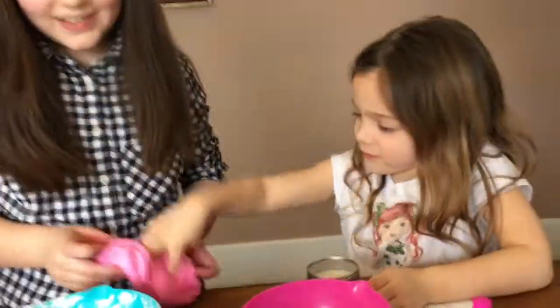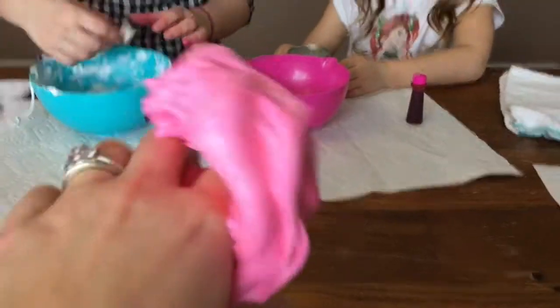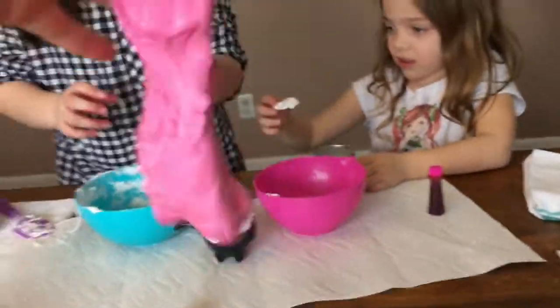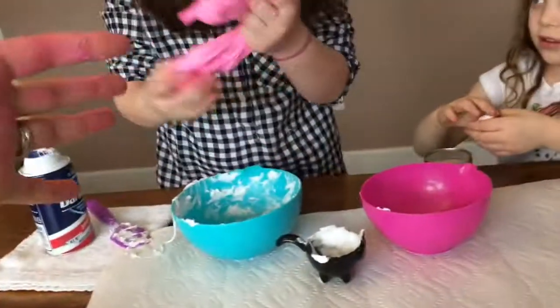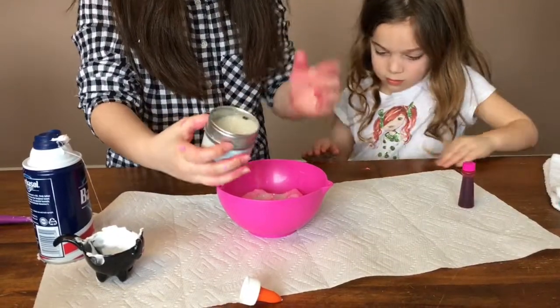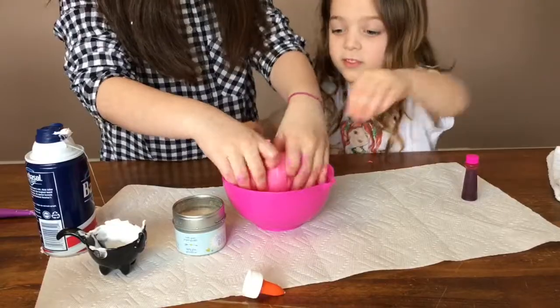I want to see it — let me see it in my hand. Oh my gosh, it feels so cool! It's so fluffy, I love it! And if it gets on your hands, just go like this and it comes right off. Now my hand is pink. So we're going to twist it and add a little bit of glitter. Want to mix it too? Yeah.